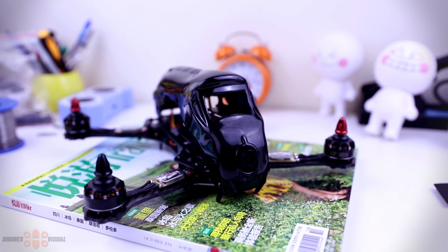What I will do today is cover the specs of this racer, then show you the frame a little bit, and then in the next videos I will get it ready to fly, take it for a flight test, and see how it performs.